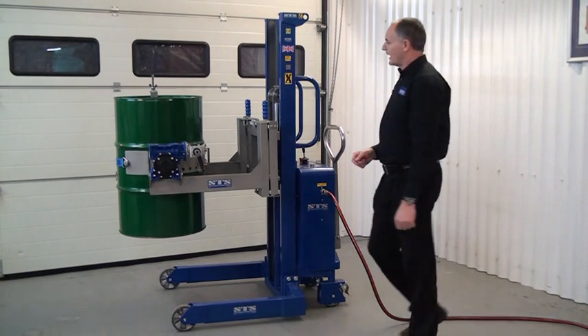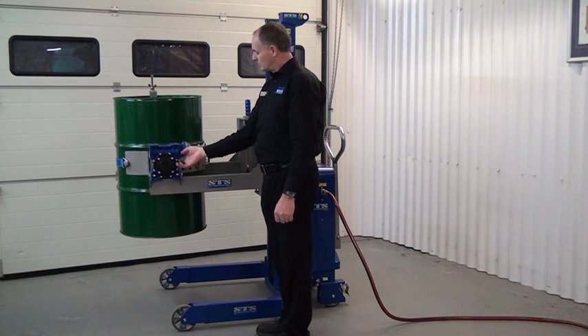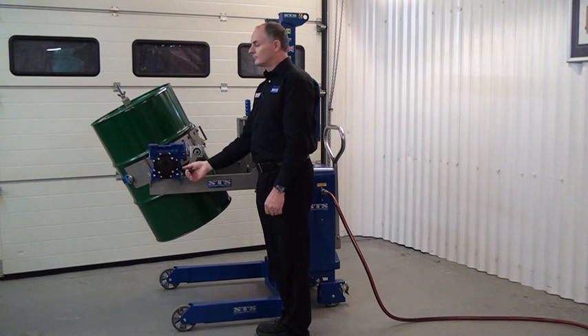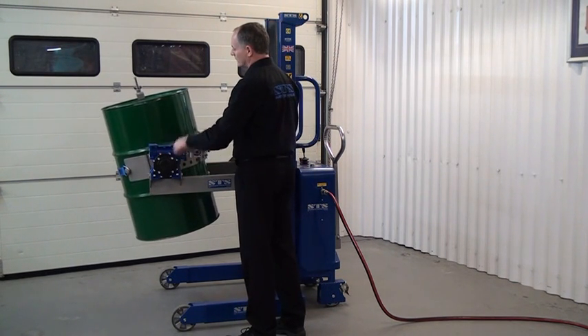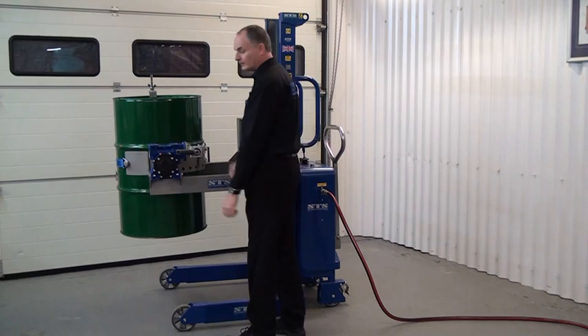Move forward to the rotator head. We have this fold-out gearbox handle, so we can flip this down. As we turn the handle, we tip the drum. Then we put the drum back into the vertical. Once the drum's in the vertical, you can pull the handle out and fold it out of the way.